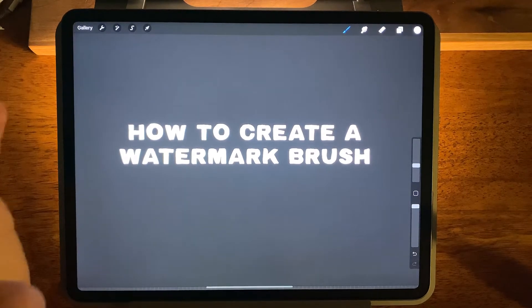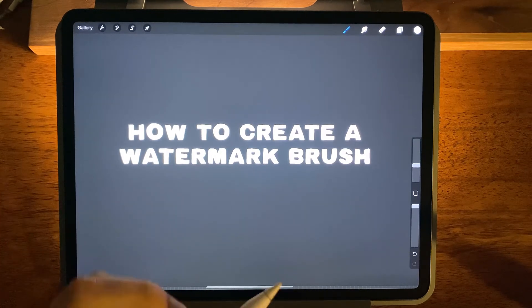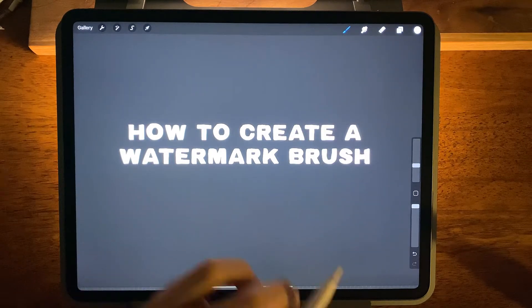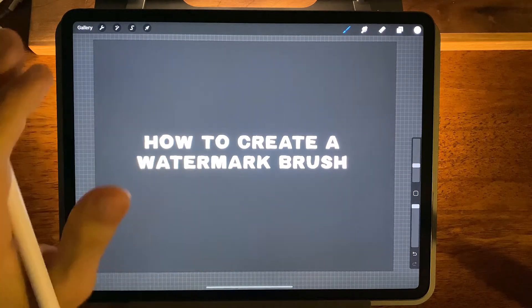What is up everyone, Visual Timmy here and in this quick video I'm going to show you how to make your own watermark stamp brush. This works perfectly if you have a logo or a little signature that you want on all of your artwork or if you have an Instagram handle that you want tagged on every photo in the same way.